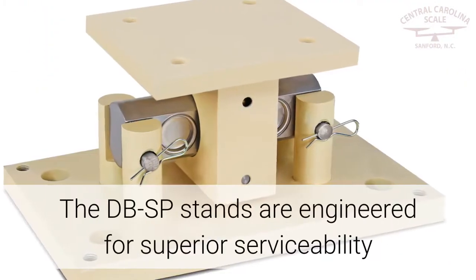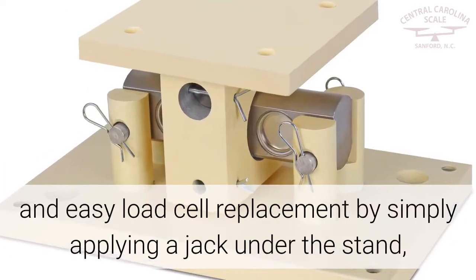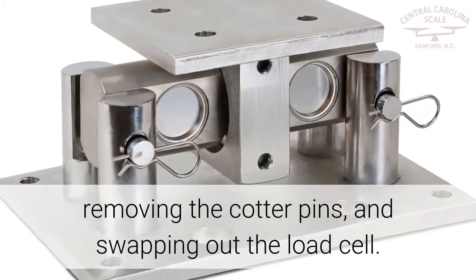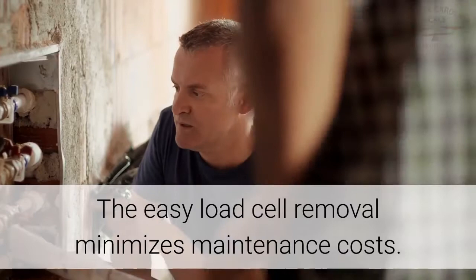The DBSP stands are engineered for superior serviceability and easy load cell replacement by simply applying a jack under the stand, removing the cotter pins, and swapping out the load cell. The easy load cell removal minimizes maintenance costs.